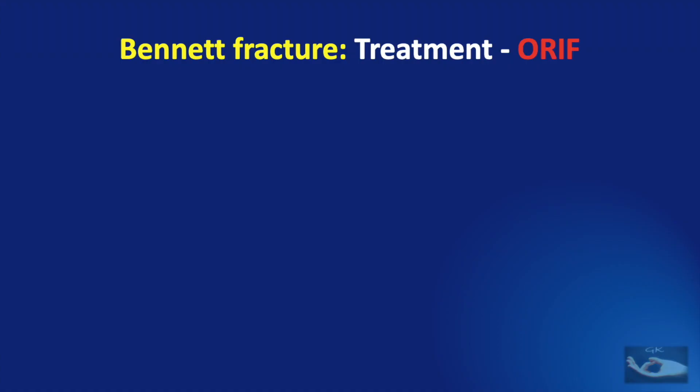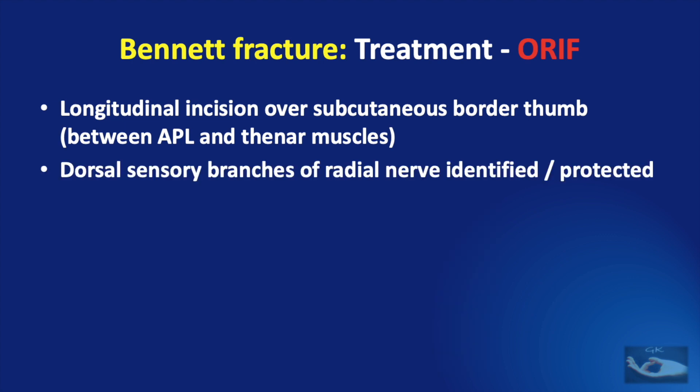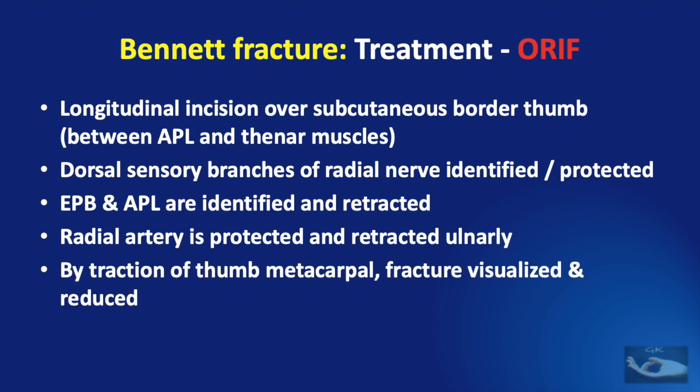We have already seen the indications for open reduction and internal fixation in Bennett fracture. The surgery is performed under regional or general anesthesia. To access the fracture, a longitudinal incision is made over the subcutaneous border of the thumb, between the insertion of the abductor pollicis longus and the thenar muscles. After the skin incision, the dorsal sensory branches of the radial nerve should be identified and protected. The extensor pollicis brevis and abductor pollicis longus tendons are identified and retracted. The radial artery if encountered is protected and retracted ulnarwards. By applying traction on the thumb metacarpal, the fracture can be visualized and reduced.